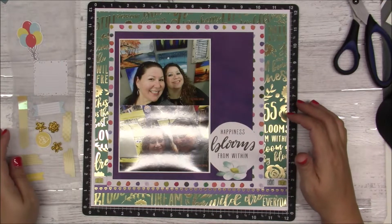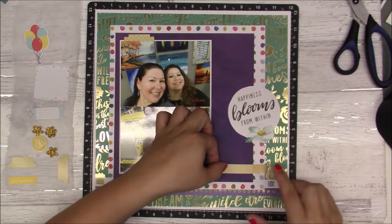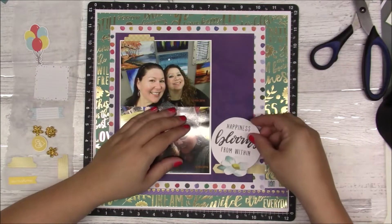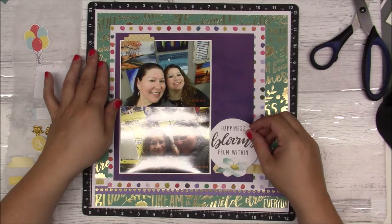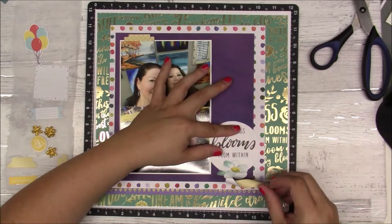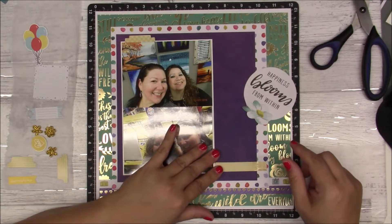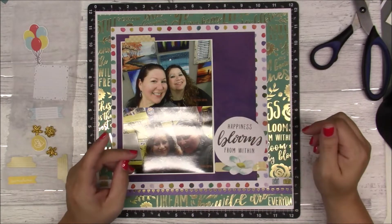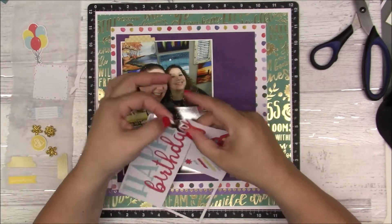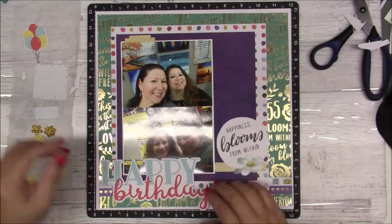I'm going to start adding some stuff. That tab on the top is going to come off. I was trying to cut it so I could put it over the photo — I thought genius idea — but it's too far and you can see the circle. Since it is a circle, not a square, I'll play around with that. Then I'm going to use the happy birthday piece instead, and that happy birthday is going to be my title for this layout.